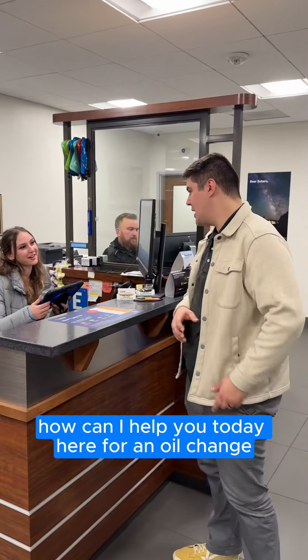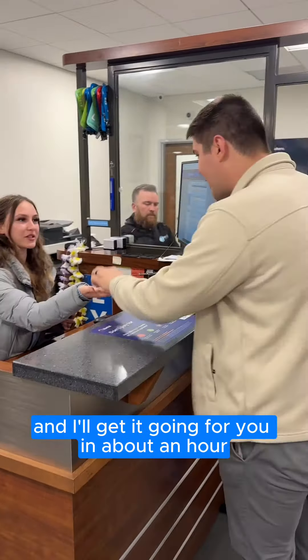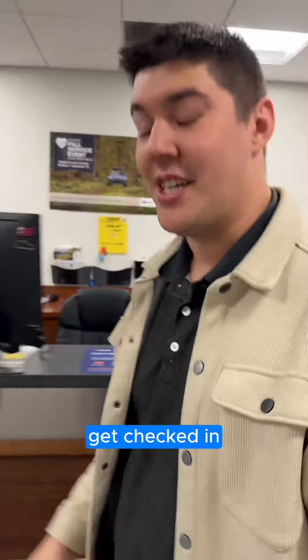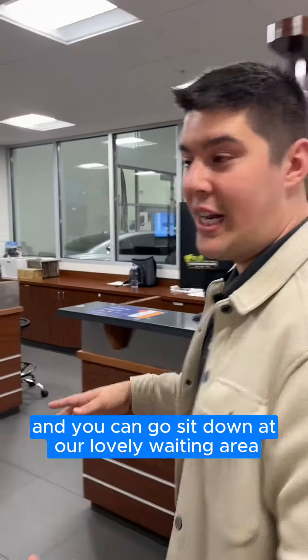Hi, welcome to Wilsonville Subaru. How can I help you today? Here for an oil change. Perfect. I just need your keys, and I'll get it going for you in about an hour. Sounds great, thank you. It's as simple as that — get checked in, provide any information that's necessary, and you can go sit down at our lovely waiting area.